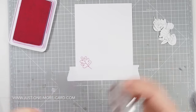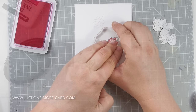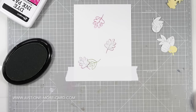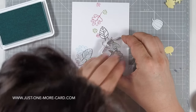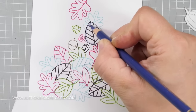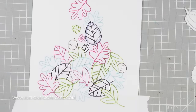I am starting out by stamping the leaves from the stamp set in different colors. The reason for using colors and not black ink is that I want to get as close as possible to the no-line coloring technique, and for that black doesn't really work that well. I am also using masks to mask off some of the leaves, just to make sure that I can create the illusion of some of the leaves being behind others.